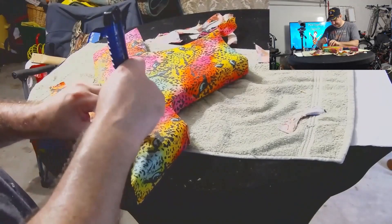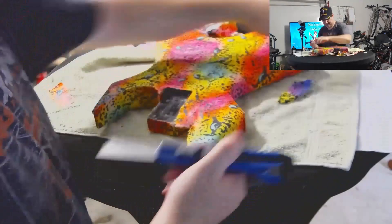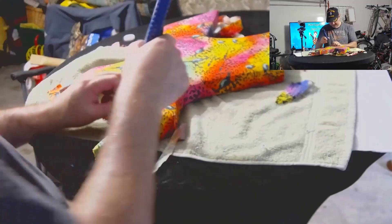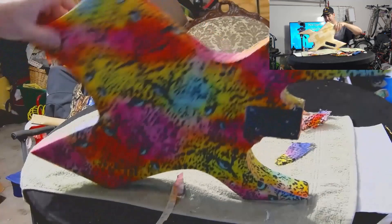And then here on the top, I didn't talk during this section at all, because this is where I really want to concentrate. This seam, if handled right, it disappears. If it's a sloppy cut, then you can see it from a mile away. And so this is a seam that I have been working on ever since I did my second fabric top guitar, and I think I've really got it down now.